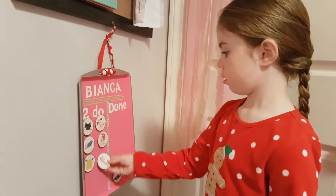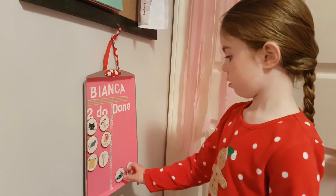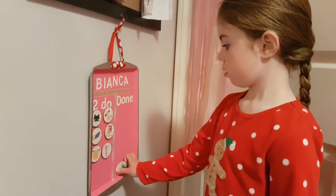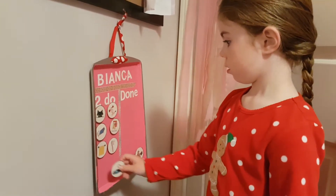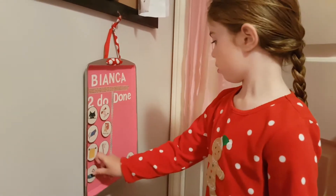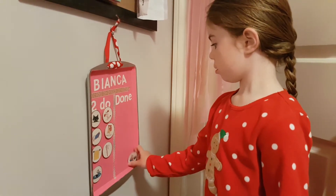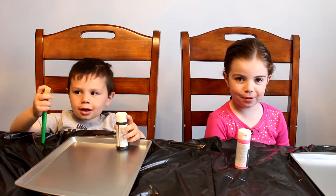Hey guys, welcome back for another tutorial. Today I will not be hosting this tutorial as my children have been bugging me and they really really want to make a tutorial. So here is Bianca and Jack making a chore chart for their rooms so that they can have a little bit more responsibility around the house. I hope you enjoy. Hi, my name is Bianca.